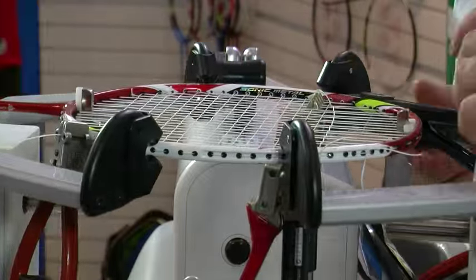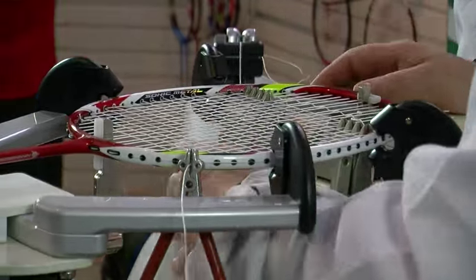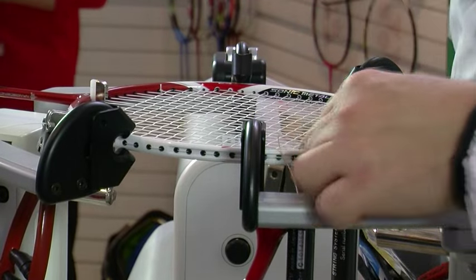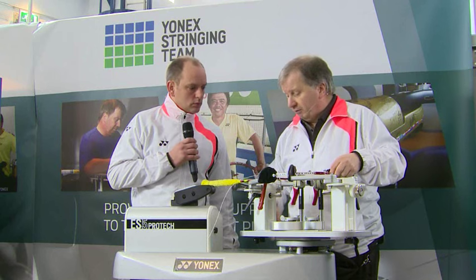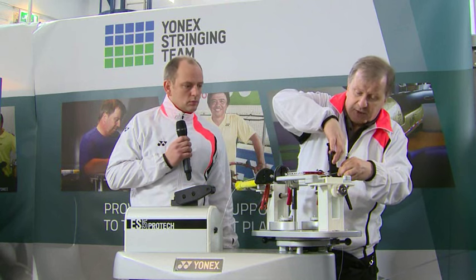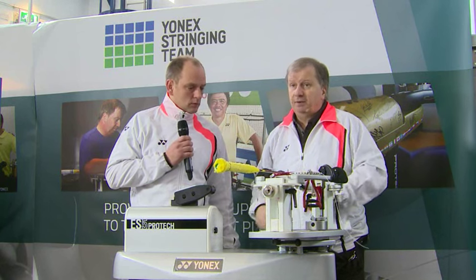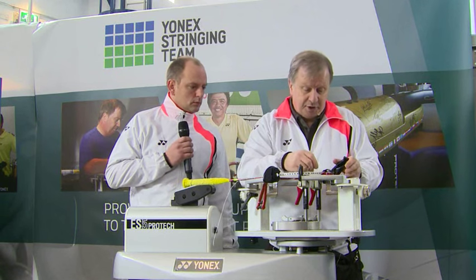And on average, how long does it take you to string a racket? The first thing I'll say is being a good stringer is not about speed, it's about quality. Obviously if you're working events like this where we get lots of rackets, it's not much good if you're taking an hour plus per racket. We would normally reckon about 20 to 25 minutes per racket. But over the course of the day, probably about two and a half rackets an hour. So if you're doing 10-hour days and you get through 25 rackets, that's a pretty good day's work.